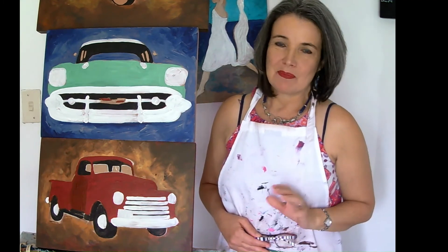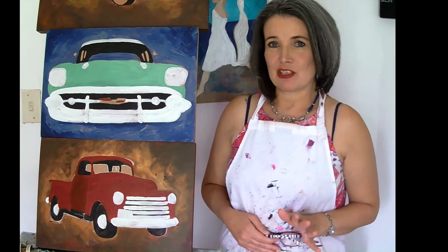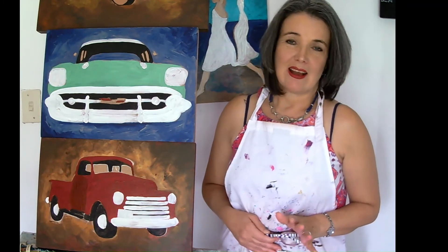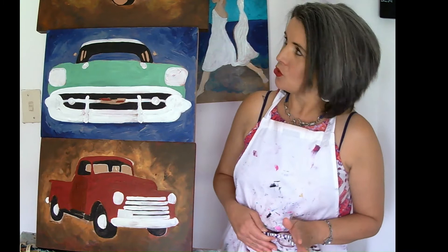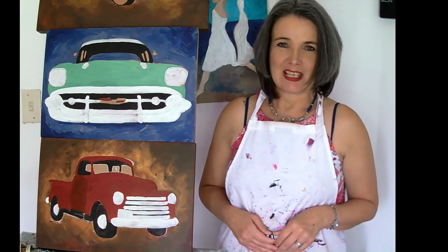I'm going to show you a before picture, so please don't judge me on the before pictures. It will take about a week or two to finish these ones. I'm working on six at the moment. I'm going to show you just now, and when they're finished I'm going to show you again. Thank you for watching and stay tuned.